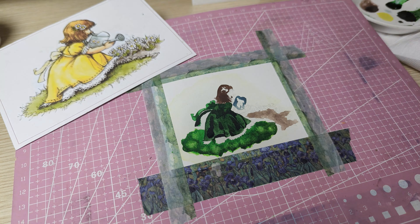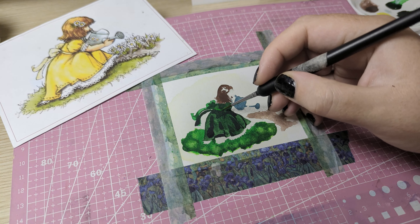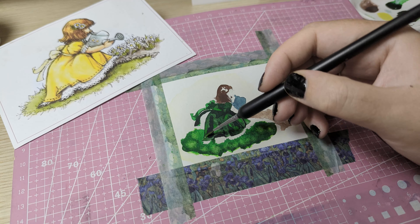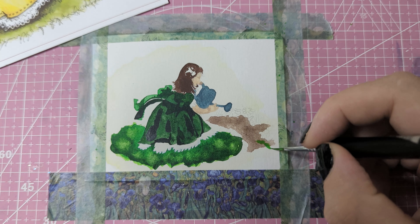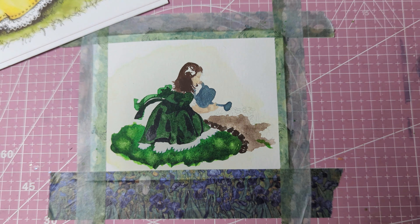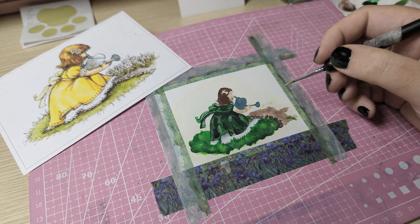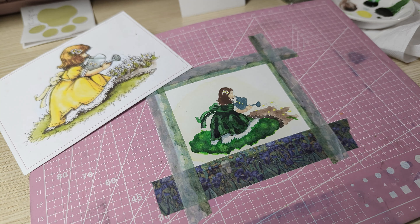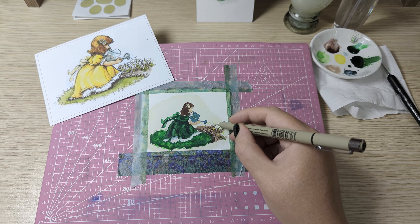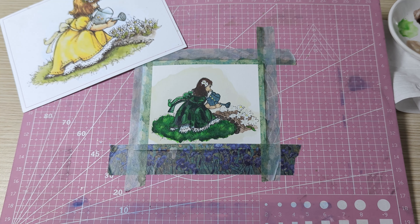For the new color scheme I wanted her dress to be a dark green instead of yellow, and because I want it to be darker and a little bit more moody I'm doing quite a few layers of paint on her dress. Using a Sakura Micron pen I'm lining the picture to make all the finer details of the painting, and then using gouache paint for the daisies.